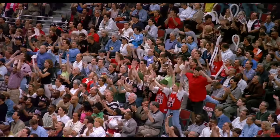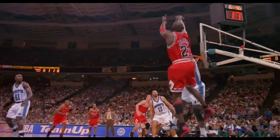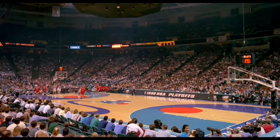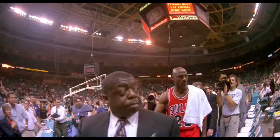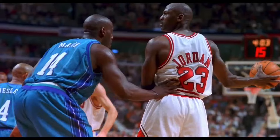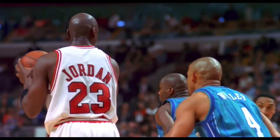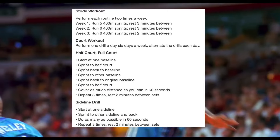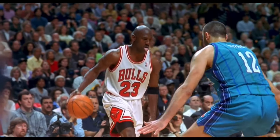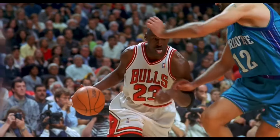Going along with conditioning, this is the conditioning schedule I've put together by looking at sources. Yes, it is six days a week. Michael Jordan said it himself — he used to do a lot of sprints to get his conditioning down, to run up and down the floor, and to be dominant both on offense and defense. On Monday to Saturday, it is half-court, full-court, and stride workouts, alternating every day. Michael Jordan would also play basketball on these days, so take that into consideration. I'll put instructions on the screen right now so you can screenshot or take a picture so you'll remember the workout. Remember to stretch your body to prevent injury — conditioning injuries are a high risk if you do not stretch right, so make sure you stretch.